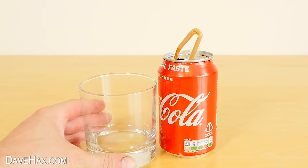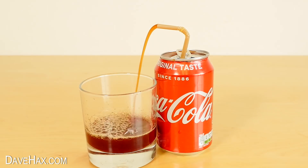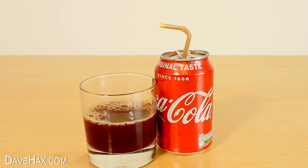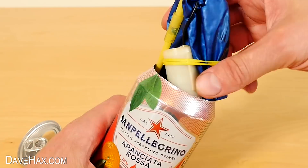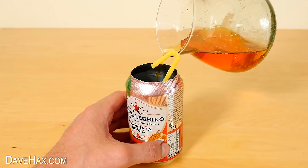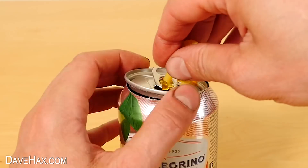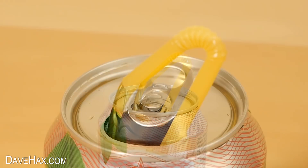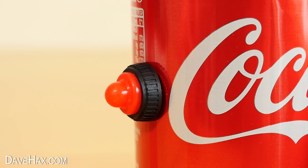But if you wanted to further impress someone, you can bend the straw and use it to pour a drink. You could of course do it with different drink cans, but do try to match the colour of the original drink for the best effect. And if you wanted to, you could install the push button on the side of the can instead, to make it easier to turn on and off.